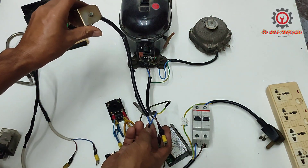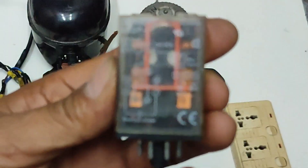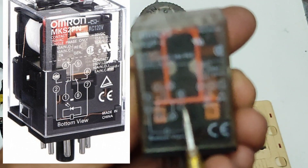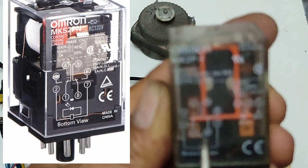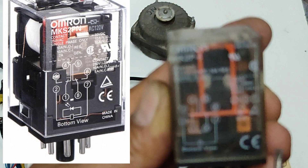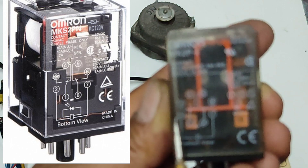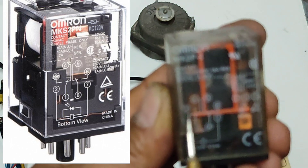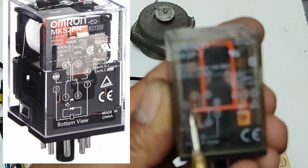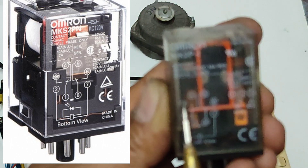Here is my solenoid valve. I hope you know the function of the solenoid valve. This is our coil — terminals two and seven for voltage. This will be the common here, and the normally closed is terminals four and five. And this side here is the normally open.